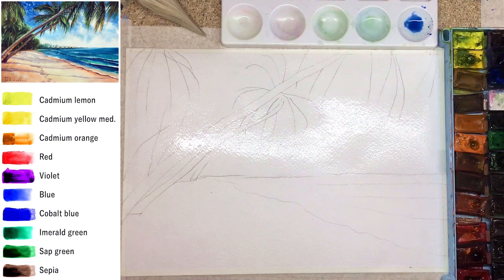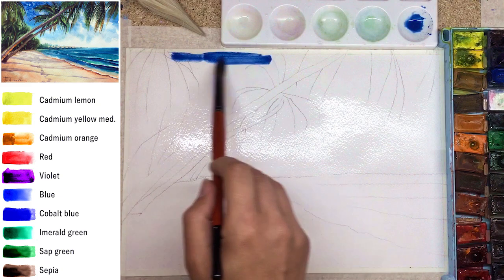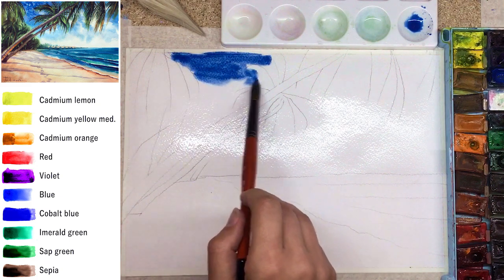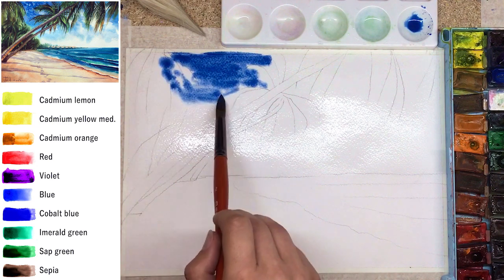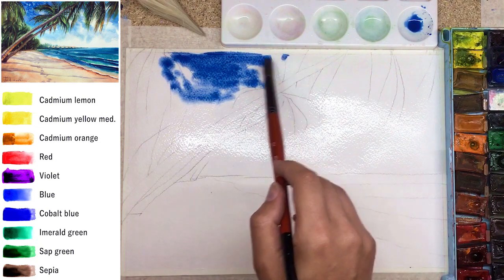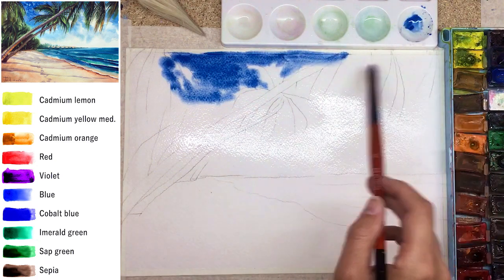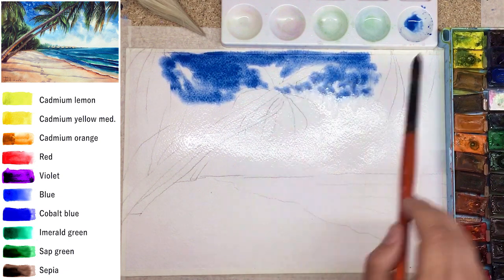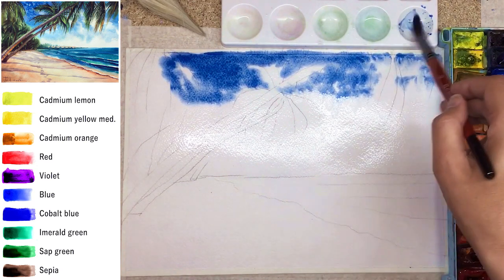Let's start with the sky. I put water on just the top half of the sheet of paper — I didn't touch the sea area or the sand yet, those stay dry. I used a calligraphy brush because it's big enough to cover large areas really fast. You can use any brush you have — a smaller one will also work.